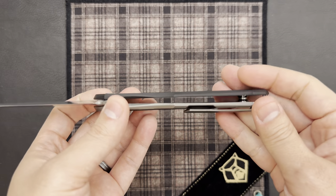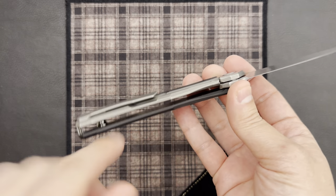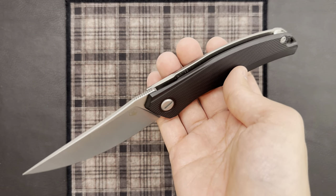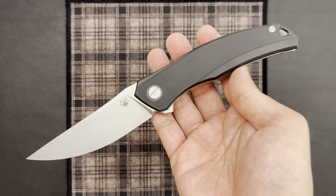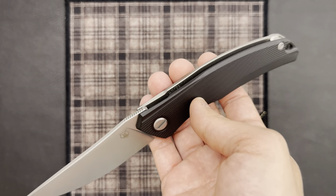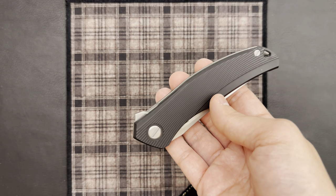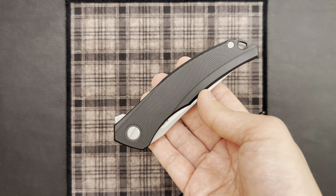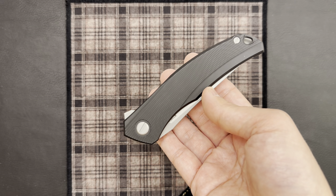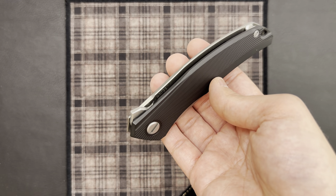That's pretty much it for the external features. Looking at the internals — unlike the more premium production knives, we do not have any internal milling, except for a little bit where the lock bar relief cut is. Just another way the workshop keeps this knife more affordable. One thing that is really cool, though, is the addition of the MRBS bearing system — the multi-row bearing system. It's a very welcome change. Other knives in the Shirogorov lineup that were more budget-focused had been using the single-row ball bearing system, so it's really nice to see the workshop has gone with MRBS for this newer model.